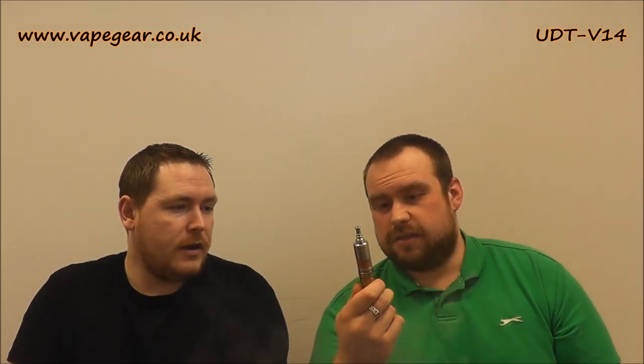£39.99 from VapeGear for this mechanical mod. It's a bit of a weird one looks-wise — UD have been going for that kind of unconventional aesthetic recently, and this is unlike other stuff in this price range. You've got a sort of brushed bronze brass finish with some stainless steel on the bottom. At the top cap it measures just over 22mm, but at its widest point it's 23mm. It's a real mix — you've got Chi-U style adjustment at the top and almost a PAPS-style switch at the bottom.